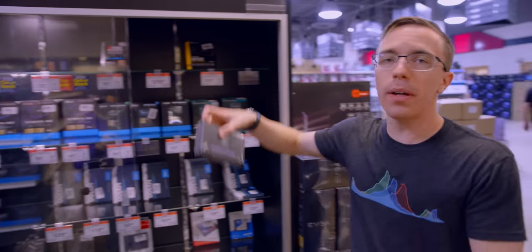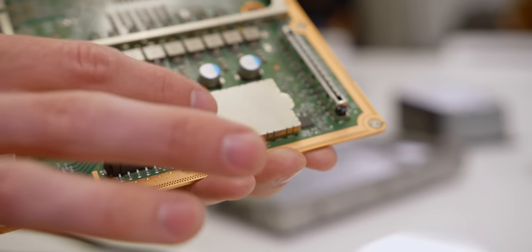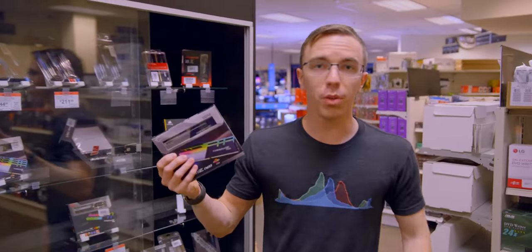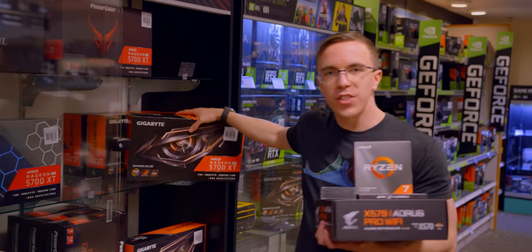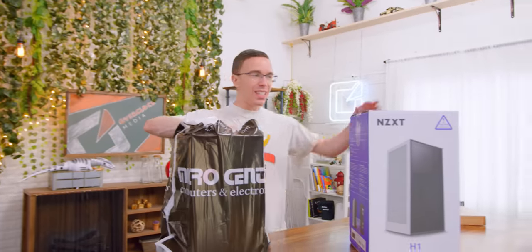We're also taking advantage of a one-terabyte Aorus PCI Gen 4 SSD. This is about as close as we're going to get to what's inside the Xbox Series X — they obviously have a custom SSD, but we are taking advantage of PCI Gen 4, which is about as fast as it gets in the PC space right now. Next up, we're taking advantage of some G-Skill Trident Z Neo memory, which is great for Ryzen builds. And with our Gigabyte Radeon 5700 XT, we only really need one more thing — the NZXT H1.